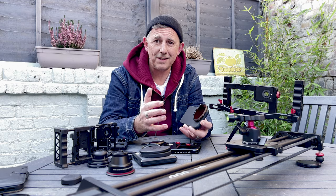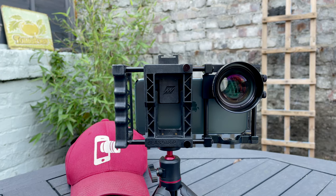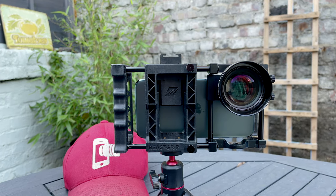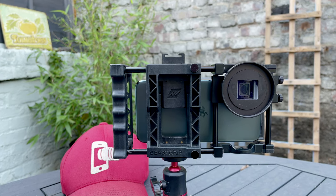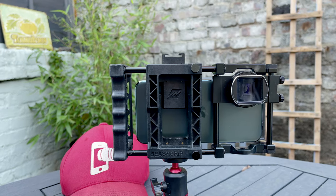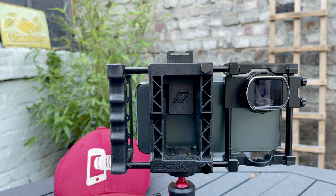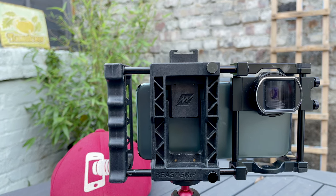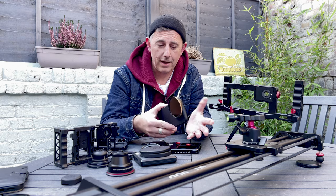There's nothing more frustrating than buying all this fantastic equipment but then finding that certain aspects won't connect to certain things. So the key is knowing the thread, knowing what step-up rings you need depending on what ND filters you might already have or ones that you want to buy. Make sure it's the right fit for your external lens to then connect to the ND filter.